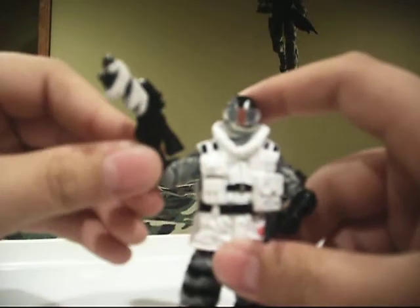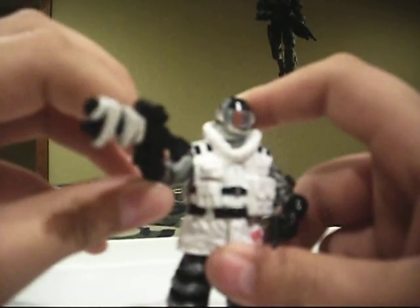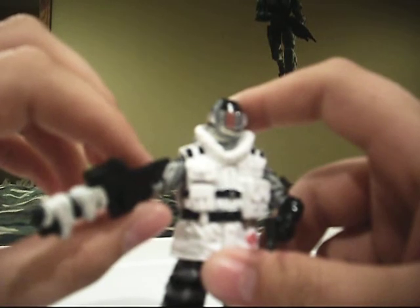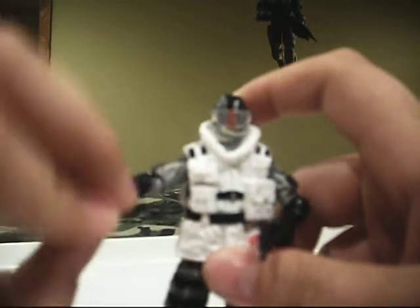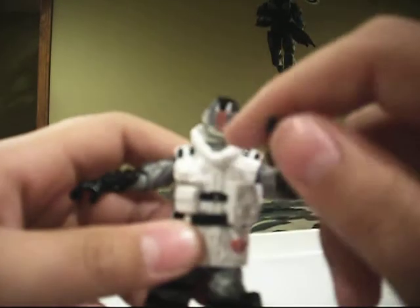He comes with his camouflage D57 Extreme Environmental Gun. Comes with all the Vipers, just about. He also comes with his Mars Miss Pistol from Destro — that doesn't have a little thing poking out, as you know.